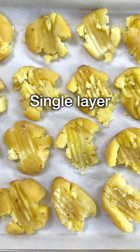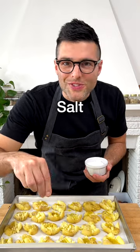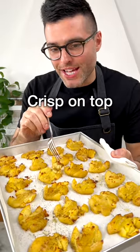Arrange them in a single layer without touching each other. Season each potato with a little bit of extra virgin olive oil, a pinch of salt and black pepper. Roast them in a preheated oven for about 30 to 40 minutes, or until the potatoes are golden brown and crisp on top and around the edges.